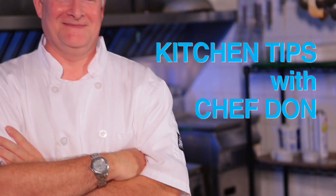Hi, I'm Chef Don. I've been in the industry for about 35 years. I like the idea of passing on some of the knowledge I have, and I also like working with food.